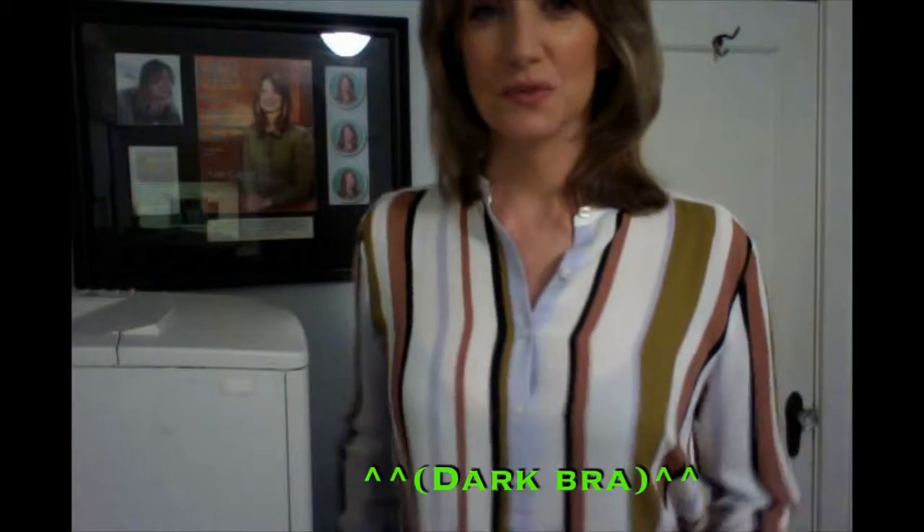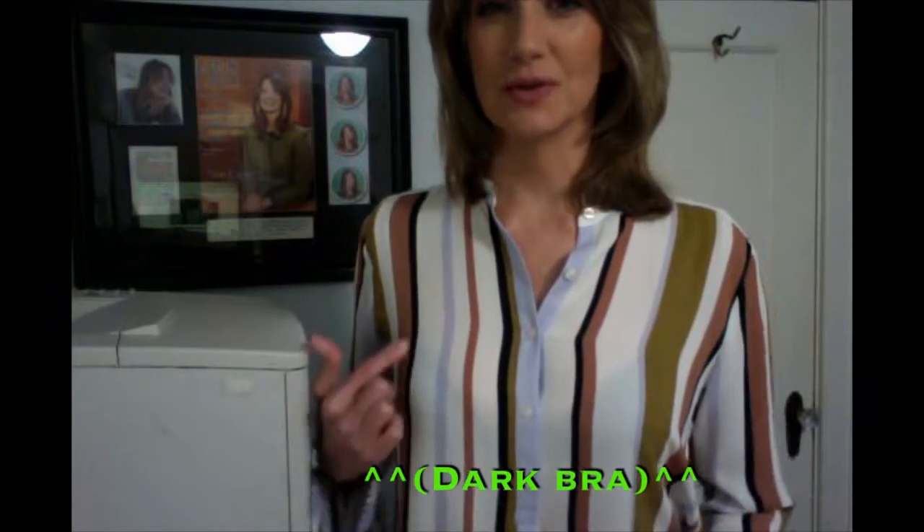Hey guys, it's Annie again. Once more I wanted to show you how I use my Topless T women's undershirt. Today I wore this blouse on the air, and here's what it looked like when I first got dressed. You can see the dark outline of the bra right there.